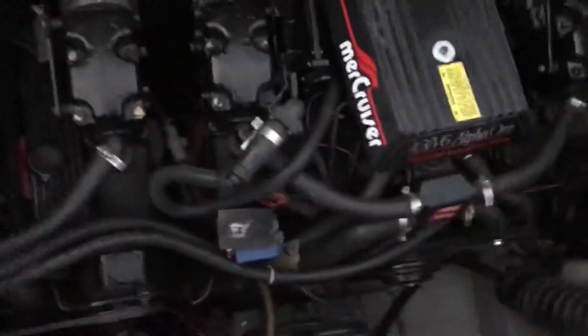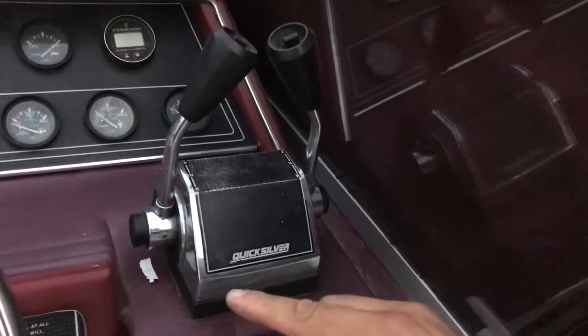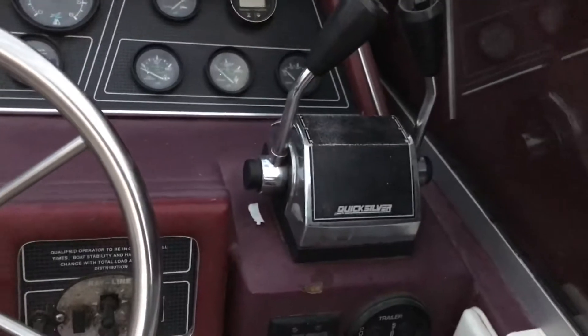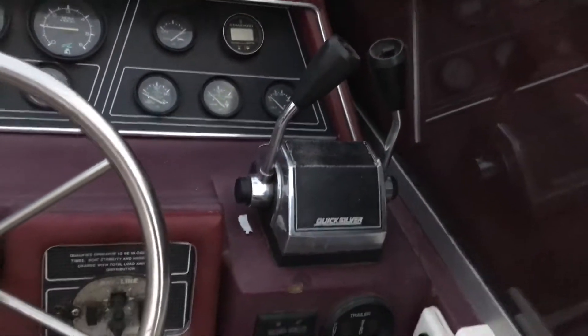This engine works fine, but I believe it might need to be adjusted with the throttle, because one throttle goes farther up than the other, and you have to have one up, one less to even out the throttle. But other than that, they turn on and it works fine. Alright, there's the engines.